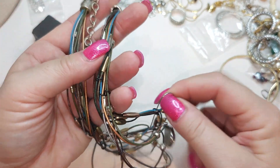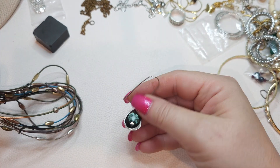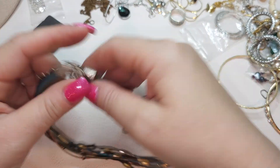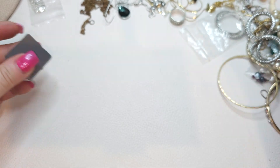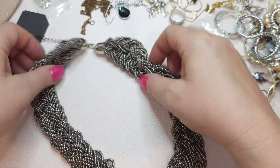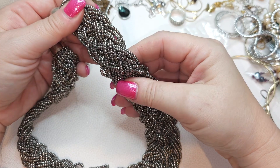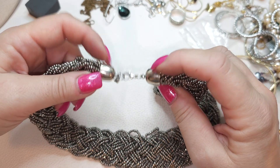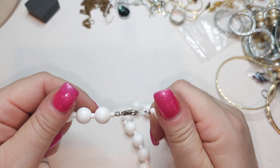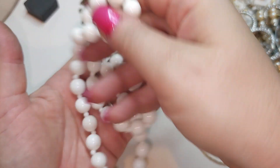I thought it was a pendant but it's actually a single earring — just one earring, no pendant. Now we have a color necklace — braided multi-stranded, kind of braided silver colored seed beads or small beads. Very pretty, lobster claw silver tone hardware. White plastic beads with little tiny beads in between, no tags, lobster claw closure.